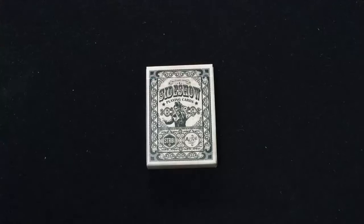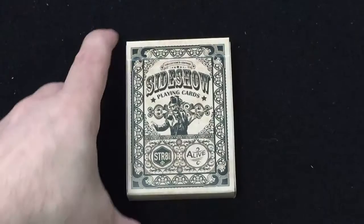Hello everyone, here's a friend to be back with another deck review. It's been a while since I filmed some reviews, so it's time for some more. Today I have the Sideshow playing cards from Straight Games.